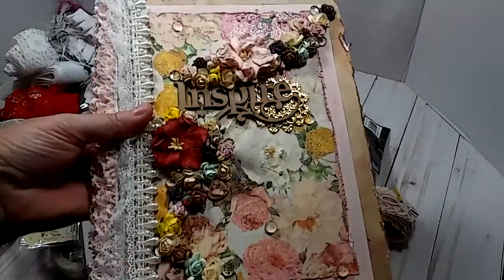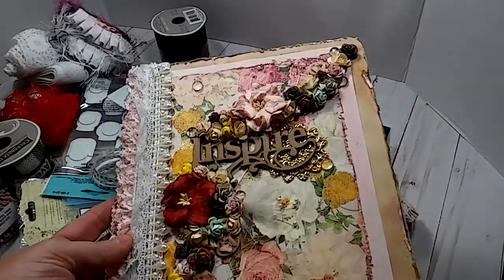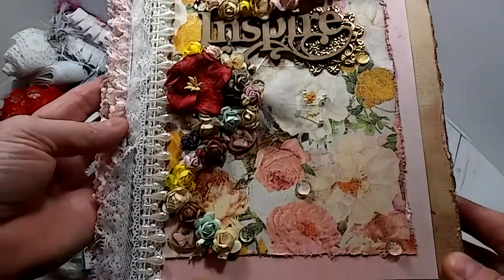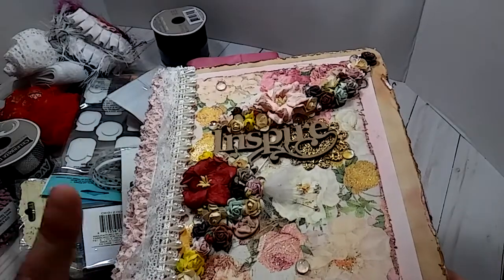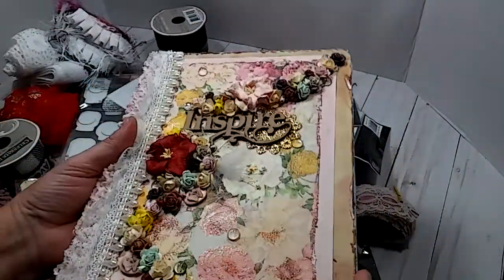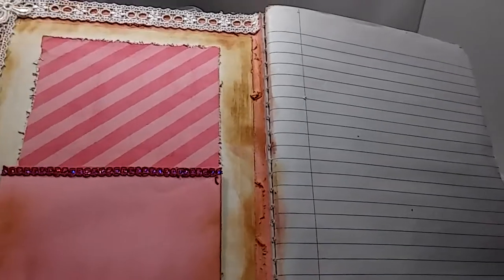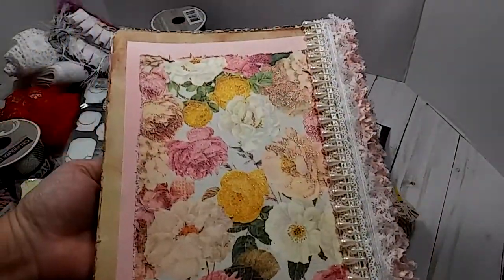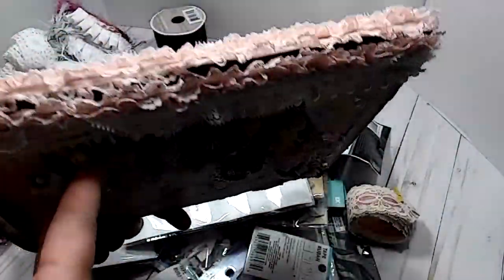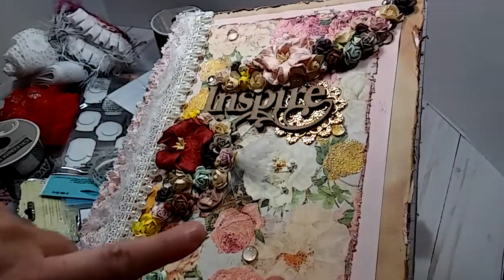And this right here — it looks like she made an altered composition book. Look at that. Oh my goodness, that is really pretty. It's so shabby and vintage looking all at the same time. That is really nice. I don't really have anything that is vintage looking. And then that's the back, and that's how she did the side. Very nice. Thank you so much, Kim. I love that. It says Inspire. Look at all of these flowers. I love it.